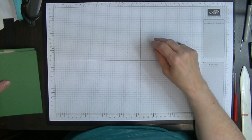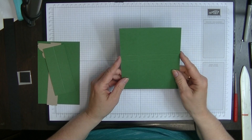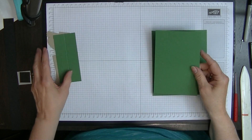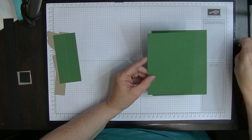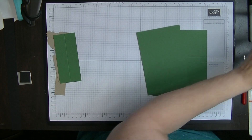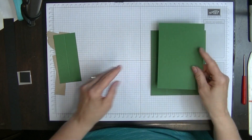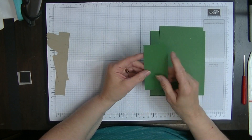You're going to need a piece of card for the pocket that measures six inches by five inches, and then a piece for the back that measures just a smidgen under four inches — so three and fifteen-sixteenths by five and seven-eighths. Then for the base you need a piece that is four and a half by two inches.